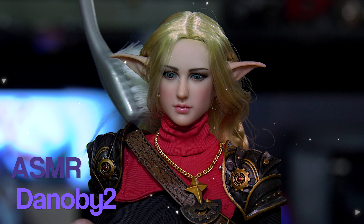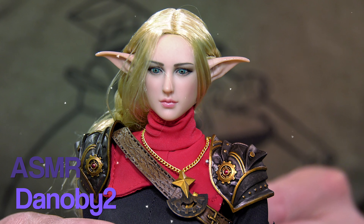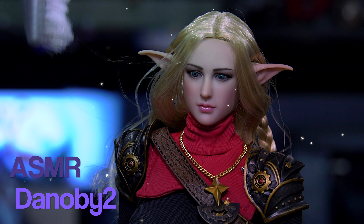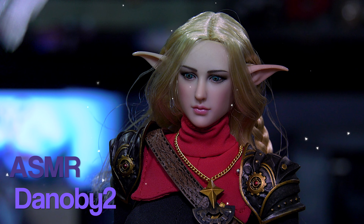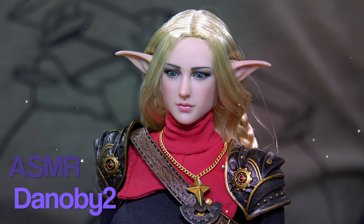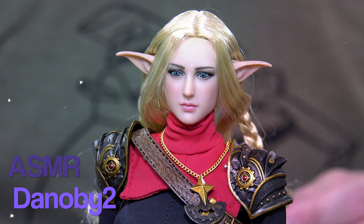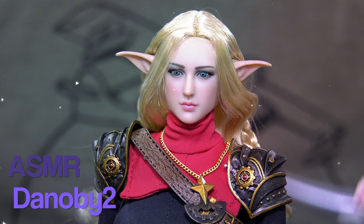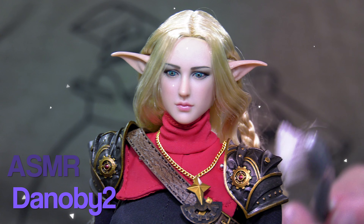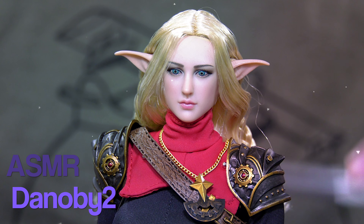Yes, this is a unique figure — something that just isn't normal. But if you do collect TB League Phicen figures and need to maintain and take care of the hair, this special recipe that I've picked up throughout the years will help you achieve that look — that look of uniqueness and perfection, especially when dealing with rooted 1/6 scale figures.